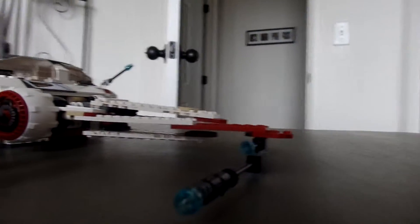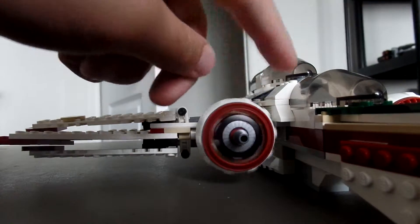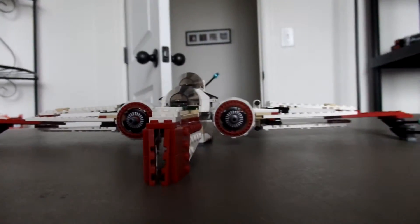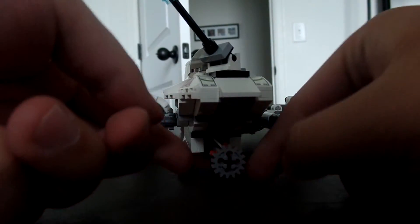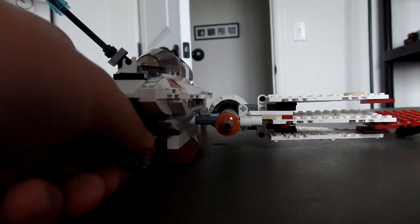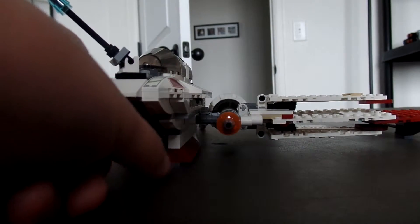It also has two guns right here on the way. They have no play features — since this is an older set, they don't have any flick-fire things. The engines can rotate like that. You can also fold the wings up and down, but it's a bit buggy for me, because it doesn't seem to work very much.